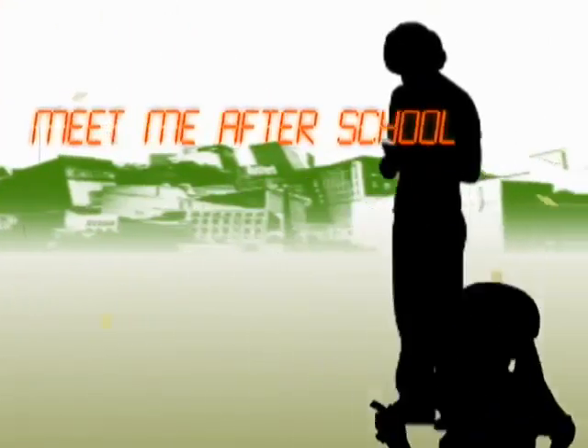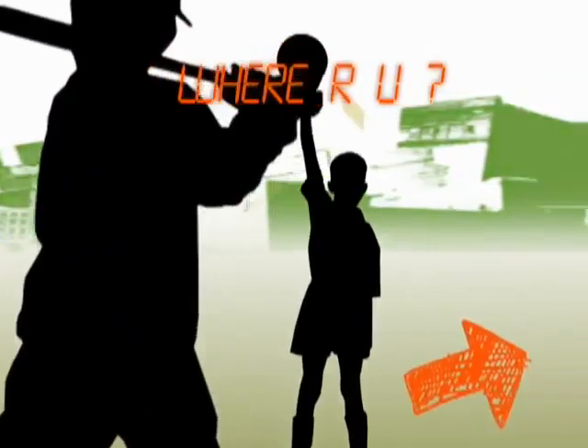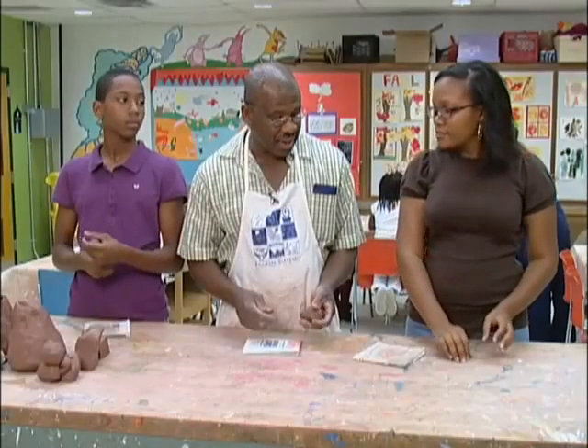Hi, I'm Mia Griffin and I'm Sam McKinney, and we're gonna be headed over to the John Eager Howard Recreation Center. We're gonna be working with clay — we're gonna get our hands dirty on today's after school adventure.